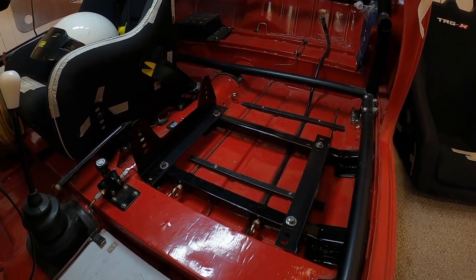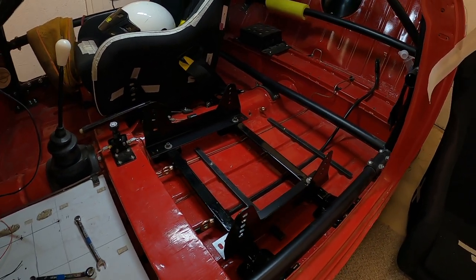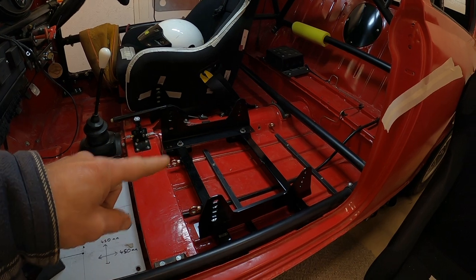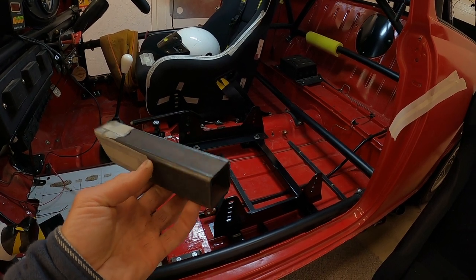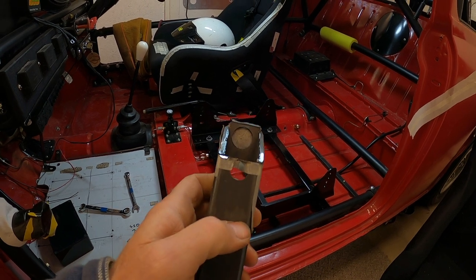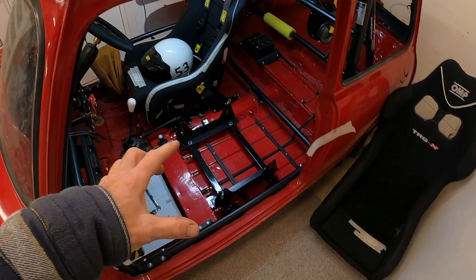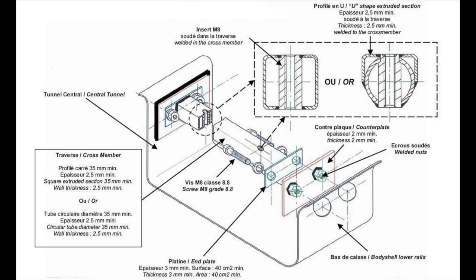For these seats I've decided to go for side mounts and the new regulation box section and seat frames. For new builds you must use a particular size of box section and inserts — the rules are quite tight. That steel has to be 35mm by 35mm and it all has to be drilled out to accept a certain size of insert. I bought these as a kit and it took quite a bit of fabrication, but I'm really pleased with them now. The rules are very strict with regards to seat frames — all the information you need is in the blue book.